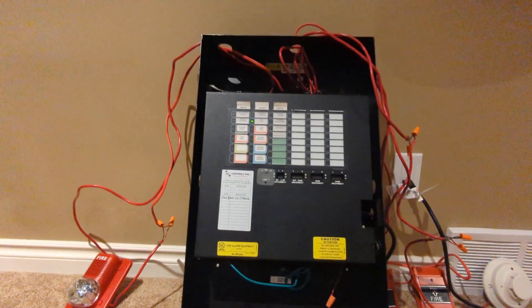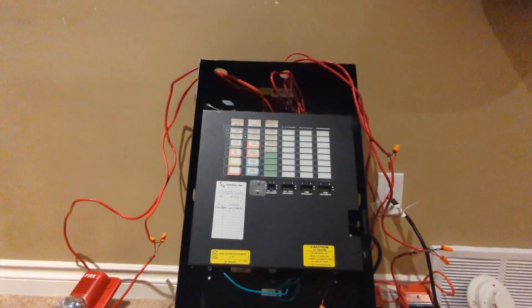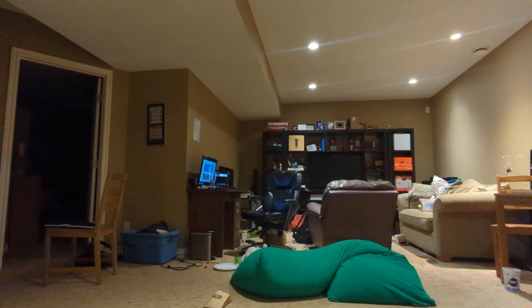What's up guys, 2333 here, and today we're going to be doing Mircom FA-1000 System Test 2. For this test, I am joined by Team Master 125 and April Star 68.